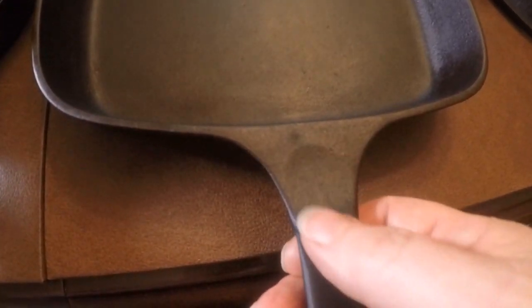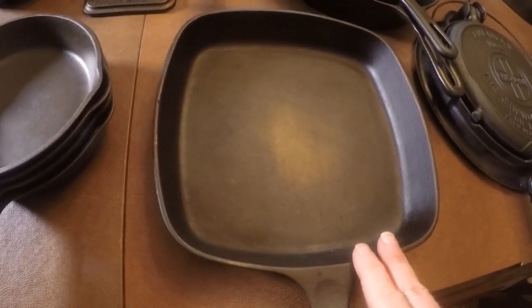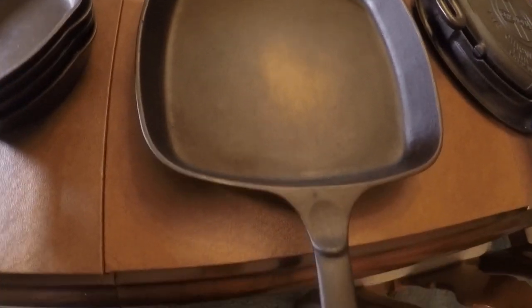Moving right along, next up is a square Wagner — this is a 1218 Wagner and you can always tell because it has a thumb rest. You can pick it up easily. I got this off eBay, stripped it, and finished it — got a decent price but paid a little more than I would in the wild. These are hard to find. The other one I found was at a barn sale back in 2017 for eight bucks. On the back you can see the Wagner Ware 1218 marking with a little bit of pitting.